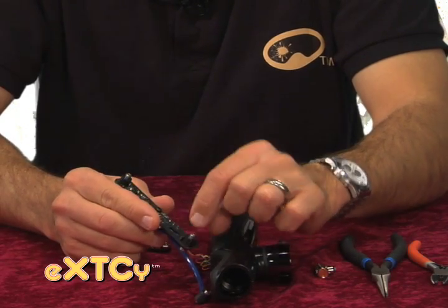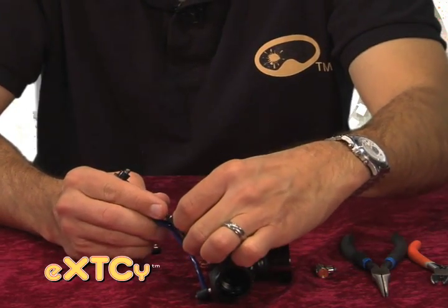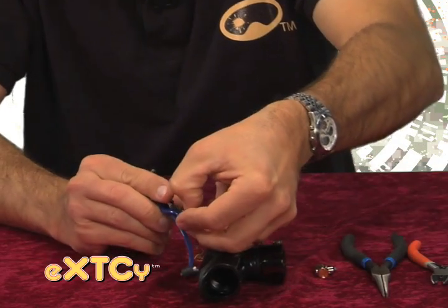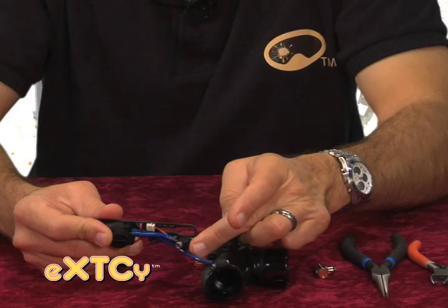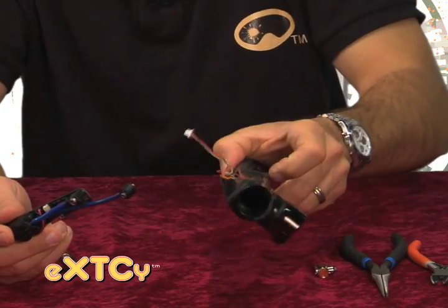We need to squeeze the two tabs on our front fitting here to allow it to drop through the cutout on our circuit board, so we can disconnect the vision wires.